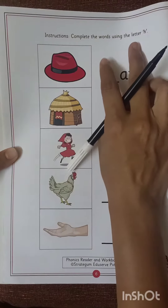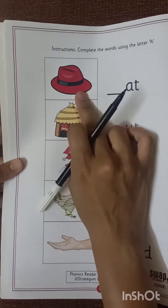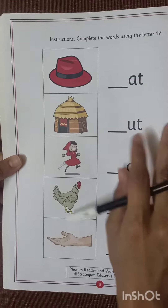A worksheet which is based on letter sound H. What is the sound of H? H, H, H. Hat, H, Hut. We have already done this letter sound. Now let us complete this worksheet.